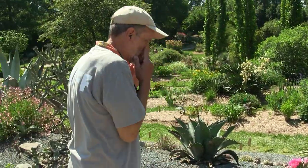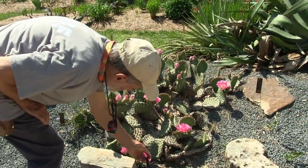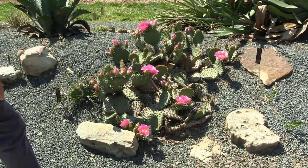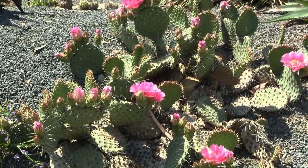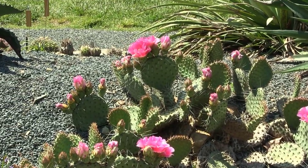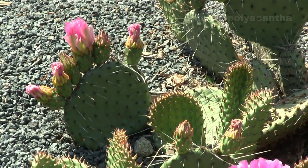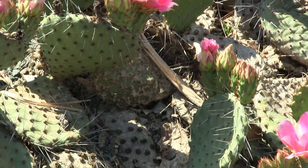I'm just taking advantage of the fact that these prickly pear flowers are open now. The prickly pears with the pads are opuntia — this is Opuntia polyacantha, meaning 'many spines.' Gardeners know all about their spines; we often go home with some. There are species native to New England, tropical ones that can only be grown as houseplants, and many prickly pears that are winter hardy.